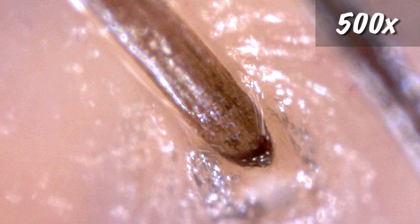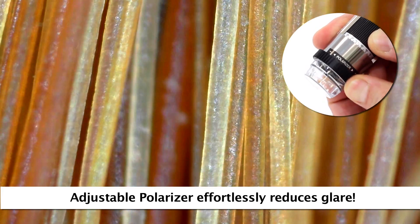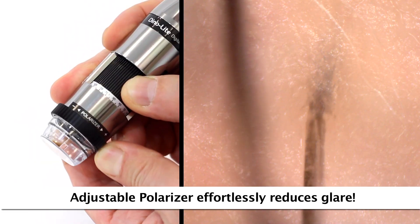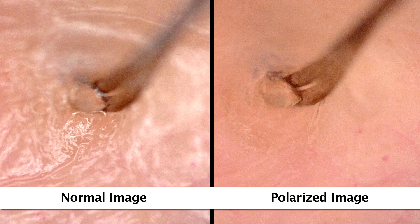Here are some examples of the standard working distance and corresponding magnification with typical results. Some Dynolite scopes have a built-on adjustable polarizer that helps to provide more clarity and different results in imaging with polarized light. The polarizer is fully adjustable and can go from non-polarized to fully polarized and anywhere in between.